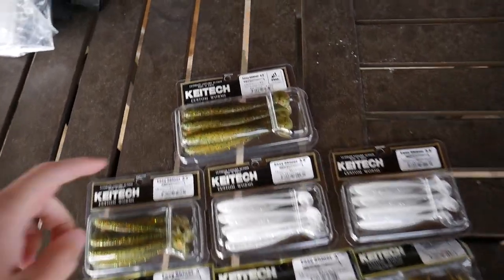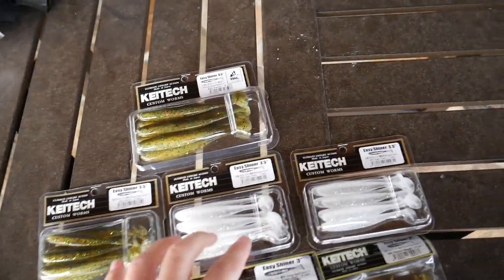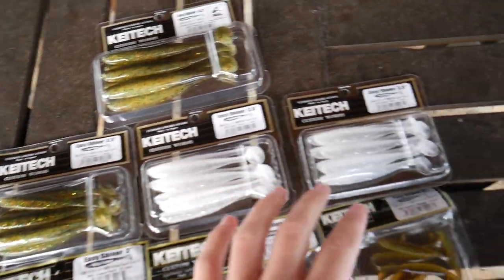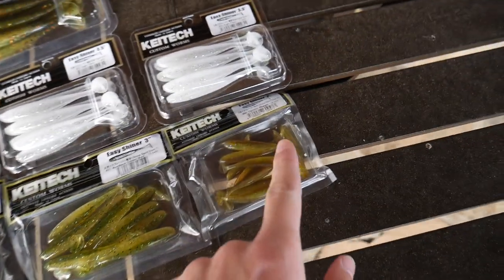As you can see I've got a bunch of them right here. I've got one pack in the four and a half inch, which honestly I'm probably not going to use today. Then I've got three packs in the three and a half inch size, two packs in the three inch, and then one pack in the two inch. To start off I went ahead and rigged up three different types of swim baits on my three rods.